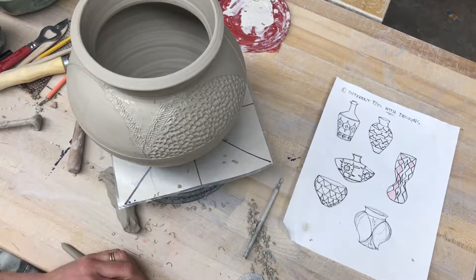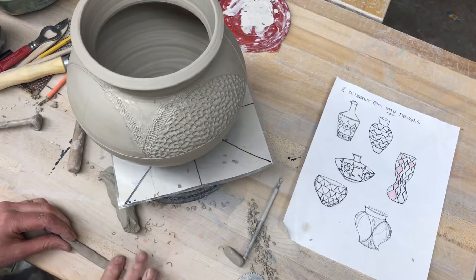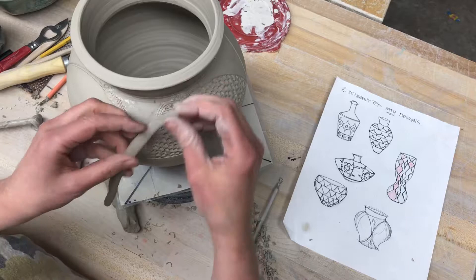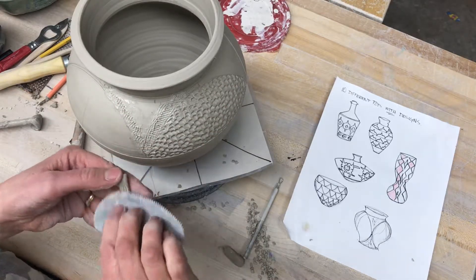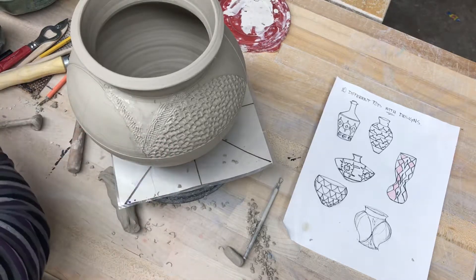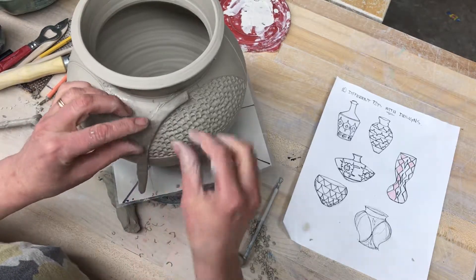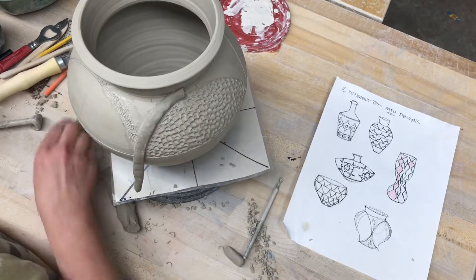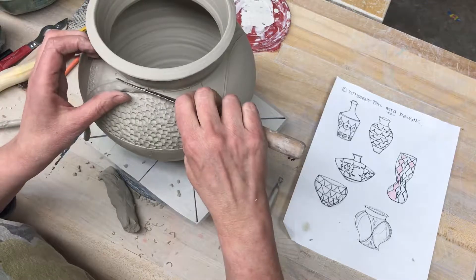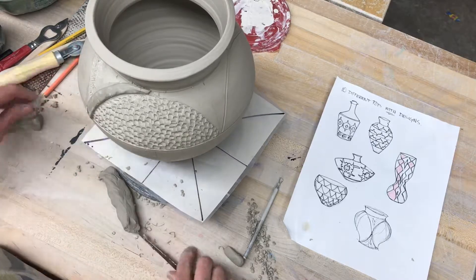What I'm going to do is roll a coil, then flatten it out just like this. Then I'm going to score it — score this side; this one isn't quite as important because it is soft. Put some slip on there so the slip bridges the gap between the dry clay and the soft clay. You don't want to forget that part.